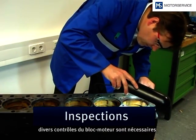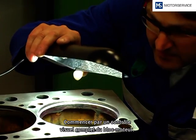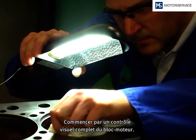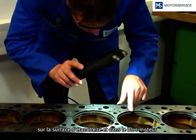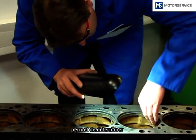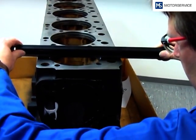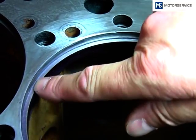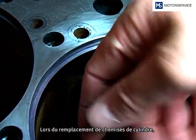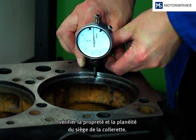Before fitting the liners, the engine block has to be checked. The entire engine block is checked by visual inspection. The assessment of damage and corrosion on the sealing surface and on the engine block provides information whether it needs to be reworked. The inspection of the engine block sealing surface with a straight edge should indicate existing distortions. During the fitment of the cylinder liners, pay attention to the cleanness of the engine block and the flatness of the flange seat.